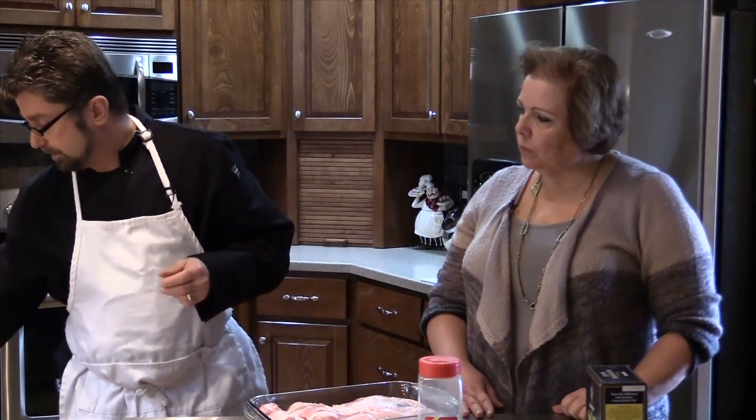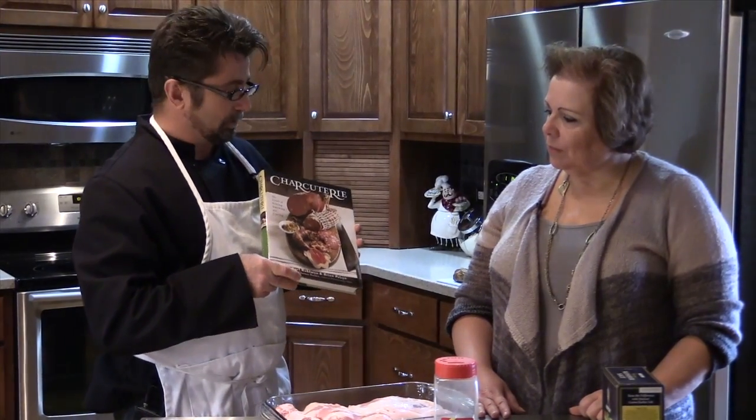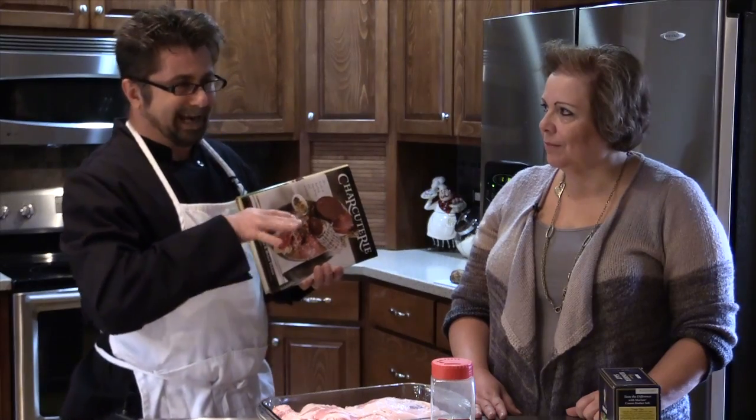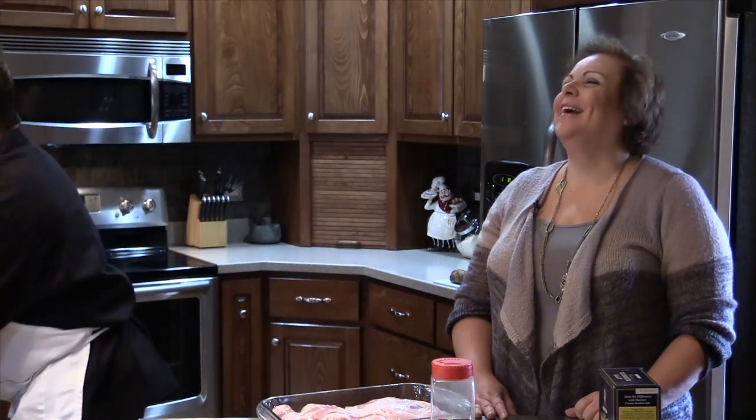I want to refer to a book by authors Michael Ruhlman and Brian Poulsen called Charcuterie. This is where I got the inspiration for the bacon and the recipe that I modified a little bit. It was a Christmas gift — my daughter Kira got me this after I saw a show on one of the cooking channels where they did homemade bacon. I said, 'I could do that.' And the author came pretty highly recommended.